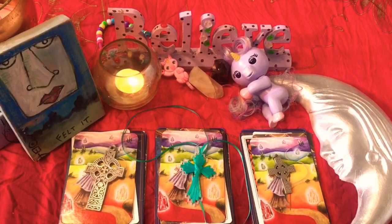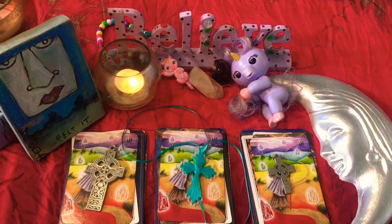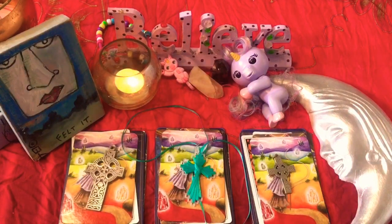Today we will be going into and channeling moon energy and seeing what you can expect for new beginnings, because usually new moons and the phases of the new moon are new beginnings. So what we can expect for you for this upcoming new moon, which will happen in a couple of weeks.